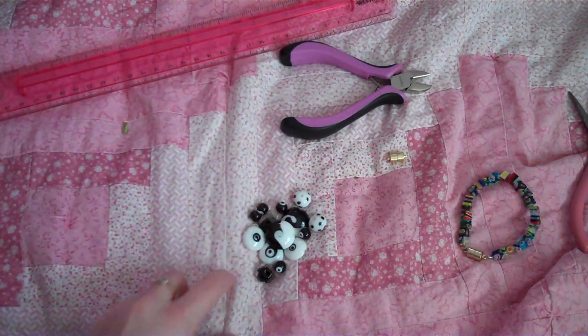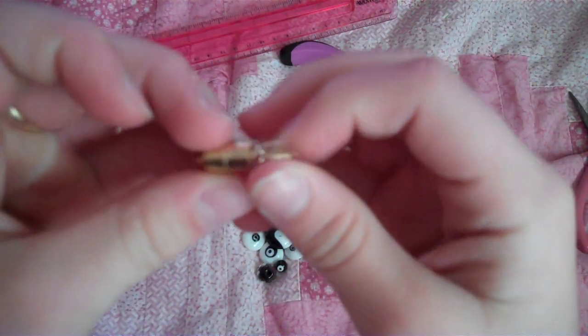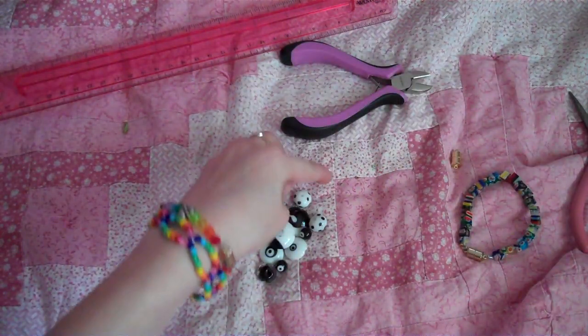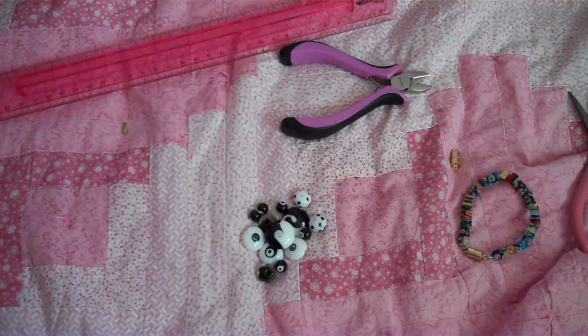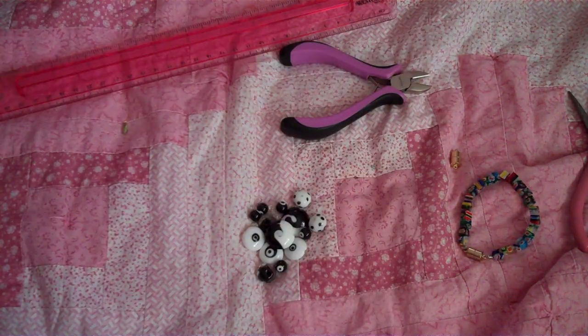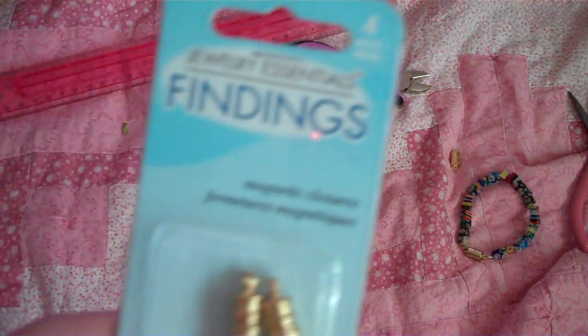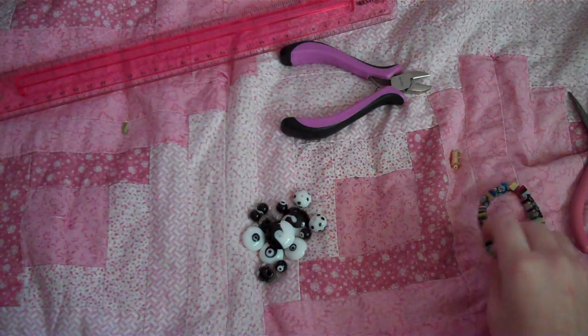You'll need some beads and a magnetic closure — it's magnetic. You'll need crimp beads; those are really tiny, so I'm not going to pick them up, but this is a pack. And you can get bigger ones. I like a spacer bead like that. You could also use these magnetic closures, or it could be silver — whatever type of magnetic closure you want, it just has to be magnetic. So that's pretty much it, let's get started.